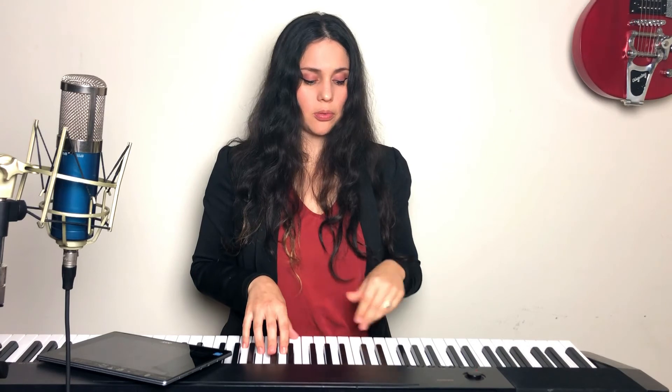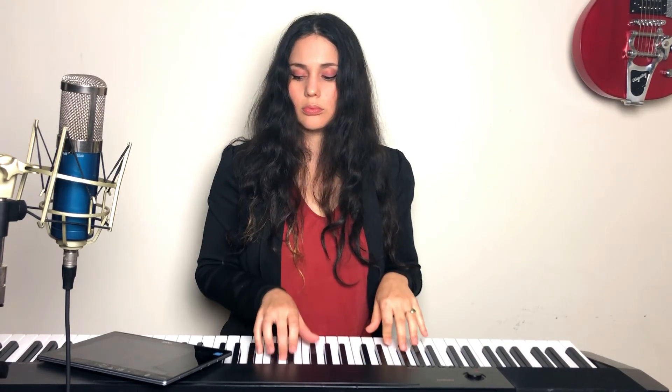Everything in the bridge is in the head voice. She goes a little bit softer but you're still engaging your diaphragm. 'We could have had it all — we could have had it all.' Right, that little riff. 'We could have had it all — rolling in the deep. You had my heart inside of your hand.'